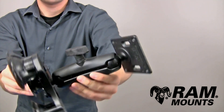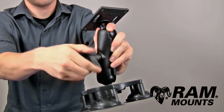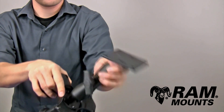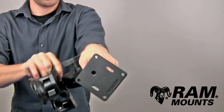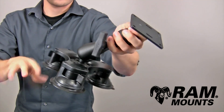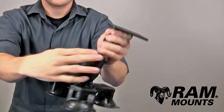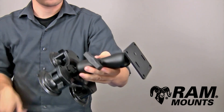Connected between these two ball joints is the standard length double socket arm. By loosening the knob in the middle, you can articulate the angle and direction of the ball and socket components, so you can set your device to the perfect viewing angle relative to the surface that the suction cups are against. Then by tightening back down on the knob, you can secure the components together for a rugged mounting solution.